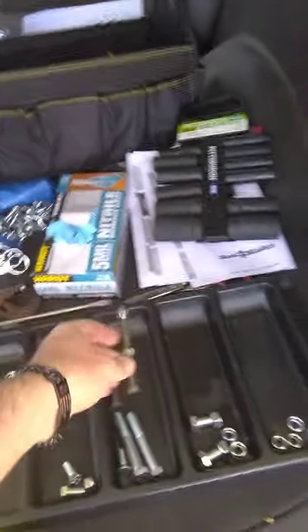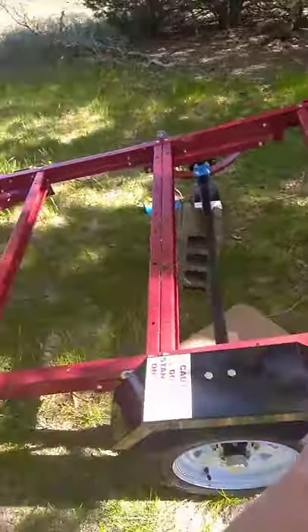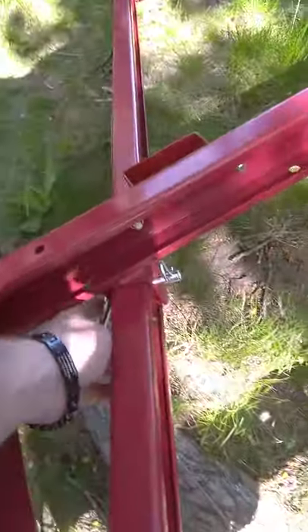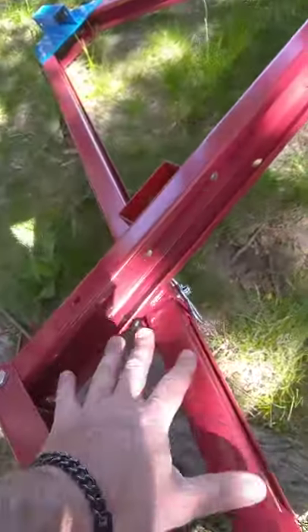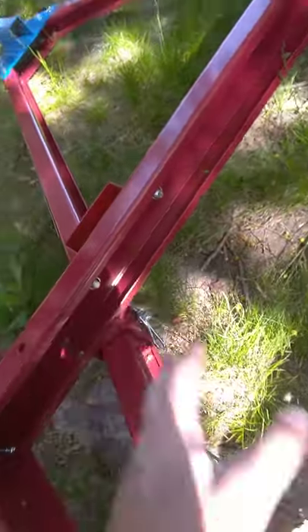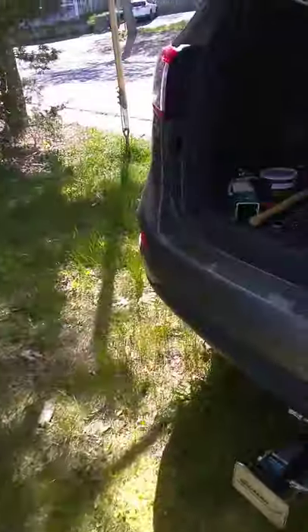I bought a couple of hardened bolts over at Tractor Supply, because I am not building this trailer to fold it. This front fork will fold down and use linchpins to attach it — that's great to do while you're building it — but now that I'm almost done, I'm going to replace those with the hardened bolts.